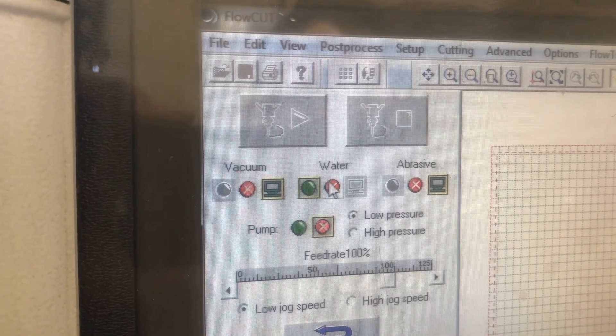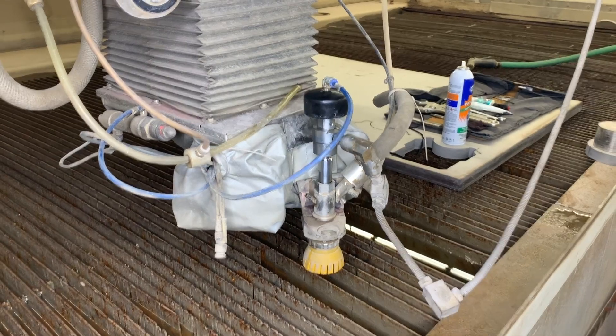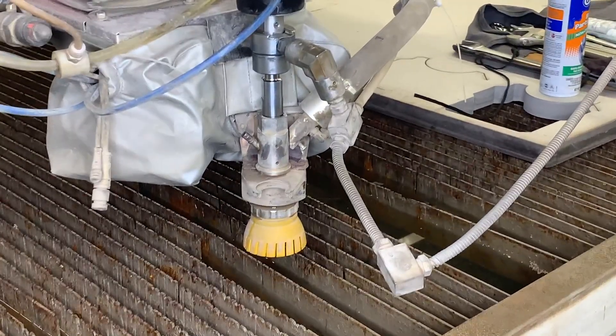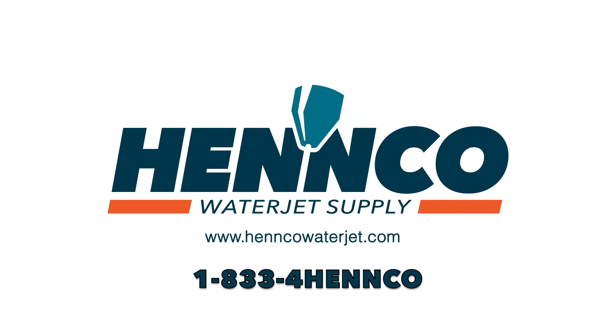Nice work, we are all done. Go back to the controller and turn the cutting head to the off position. At this time, go ahead and turn on the pump and turn the cutting head back on. Check your work to make sure there are no leaks. As always, if you have any questions or comments, please feel free to give us a call at 1-833-4HENCO.